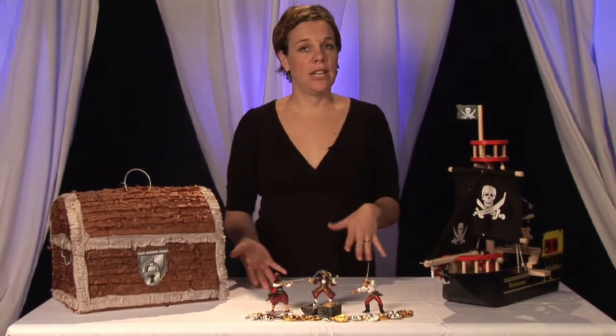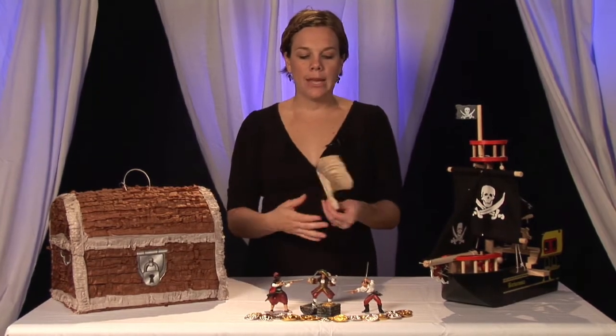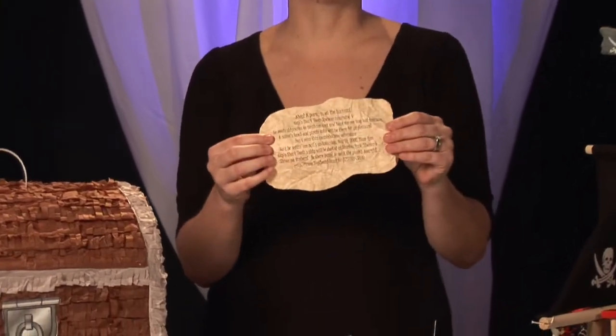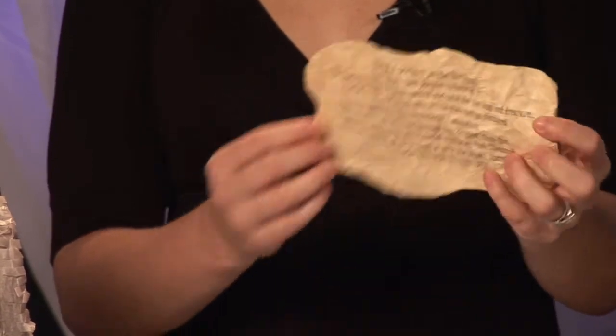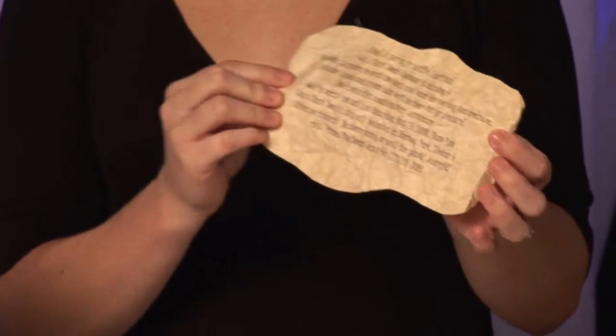Then you're going to want to send out your invitations. One cute idea would be getting something as simple as a brown paper bag, crinkling it up, and making it look like an old treasure map. You can even burn the edges around the side to make it look like a treasure map. Then word your invitation and party information as if you were a pirate.